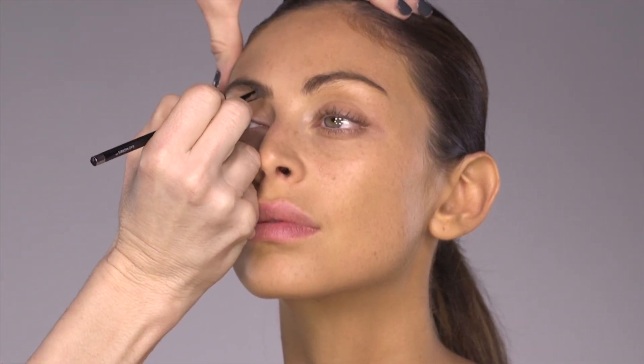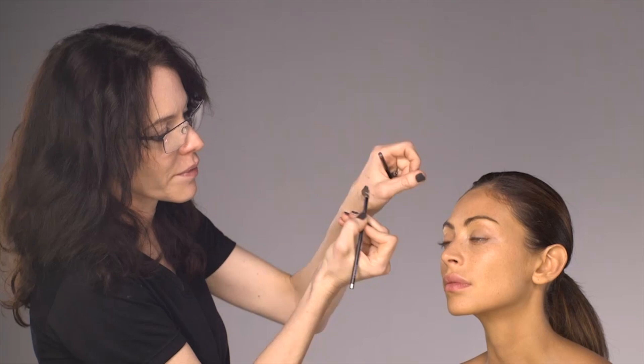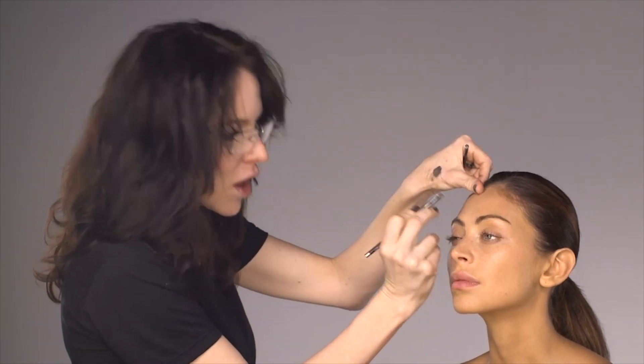If you make a mistake — if you do a strand that's just too thick or too clumpy — before you remove it and start again, just take a clean angle brush with some foundation on it. Put some foundation, or even a bit of concealer that matches your skin tone, on the brush, and just slice through the thick strand that you've accidentally painted.